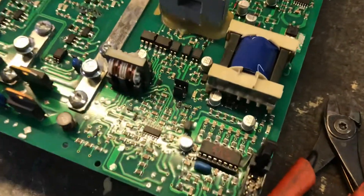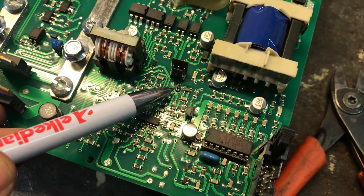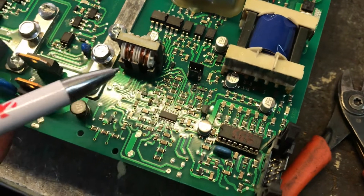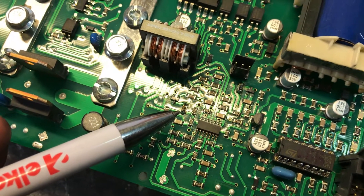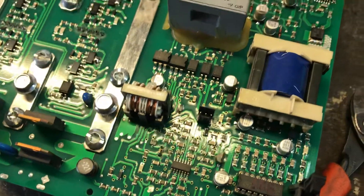We need to change this resistor here from 1 kilo-ohm to 220 ohms, and this resistor here we need to change from 2.2 kilo-ohms to 1.3 kilo-ohms. That will help the optocouplers work better.